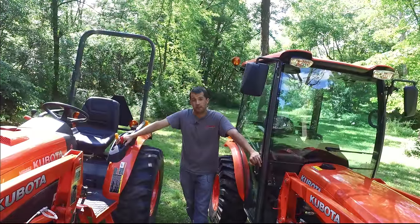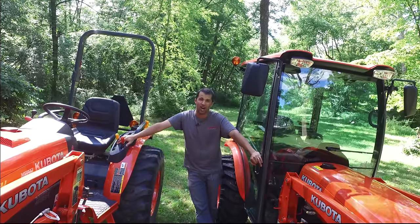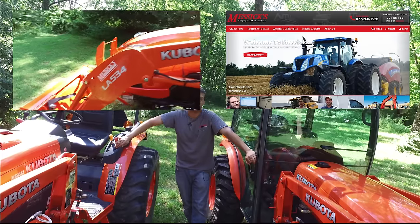That's the Kubota B50 series. If you can see yourself with one of these tractors, give us a call at Messick's at 800-222-3373 or online at messicks.com. Click up here to visit our website or click over here to see a video showing the features of the loader and how to remove it from the tractor.